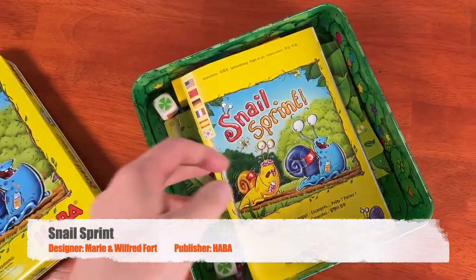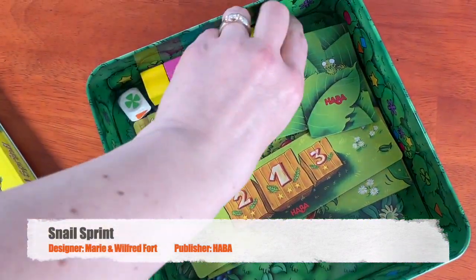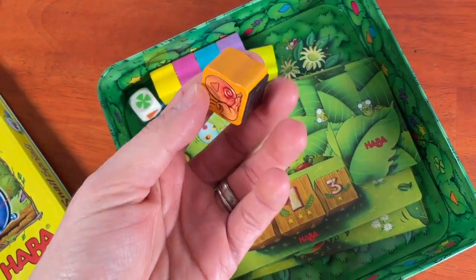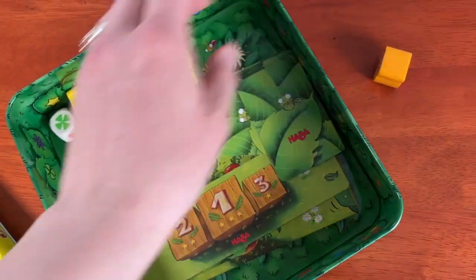Snail Sprint is a simple racing game dreamed up by Marie and Wilfred Fort and published by Haba. It's intended for 2-4 players, ages 5-99, and it probably lasts about 15 minutes.